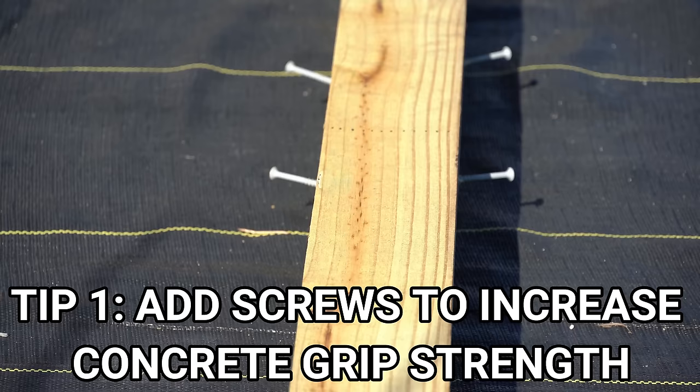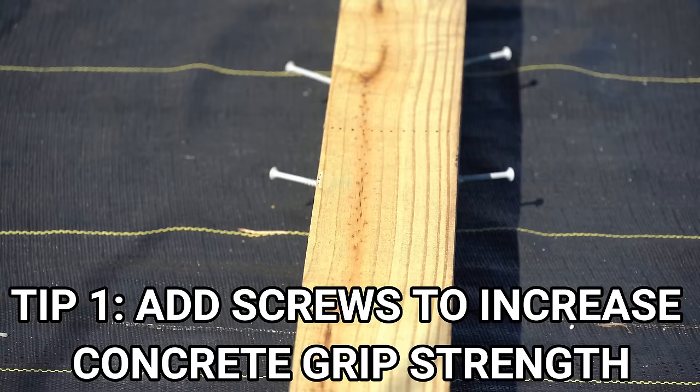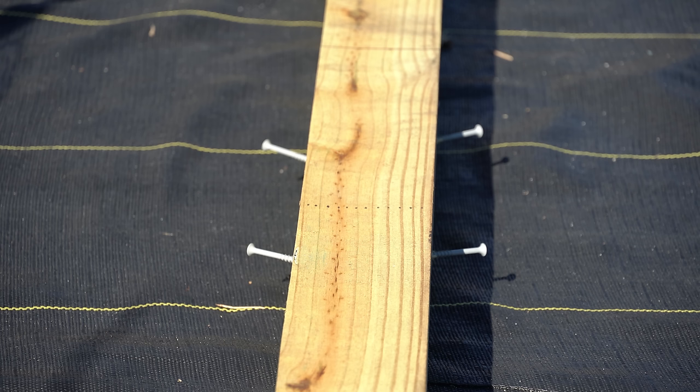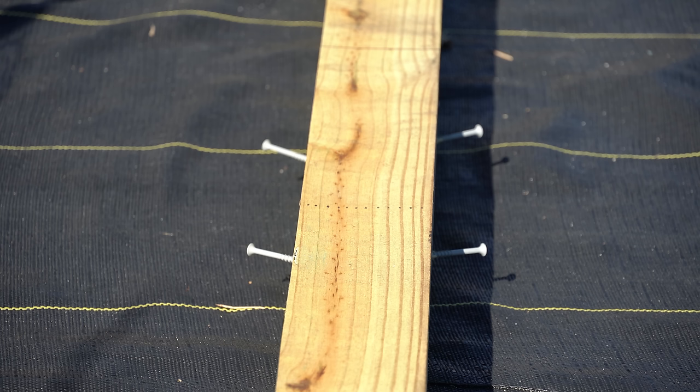So what we want to do is increase the surface area of this wood post so there is more for the concrete to adhere to and grab onto, and make it rougher and less uniform for better grip. To do this, I took simple 3-inch wood screws and embedded them into the post. Those wood screws create irregular points with ridges and a lot of friction for the concrete to adhere to, so instead of the concrete simply hugging around the post, those screws are embedded in the concrete and add a tremendous layer of strength.